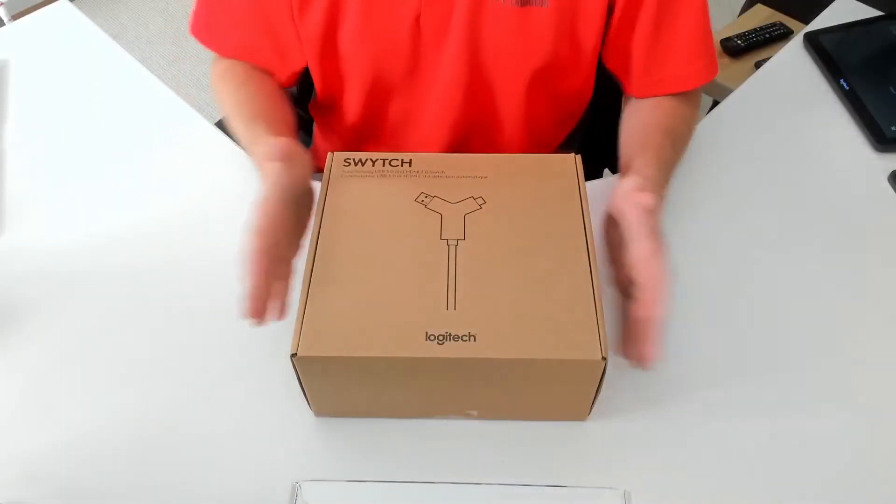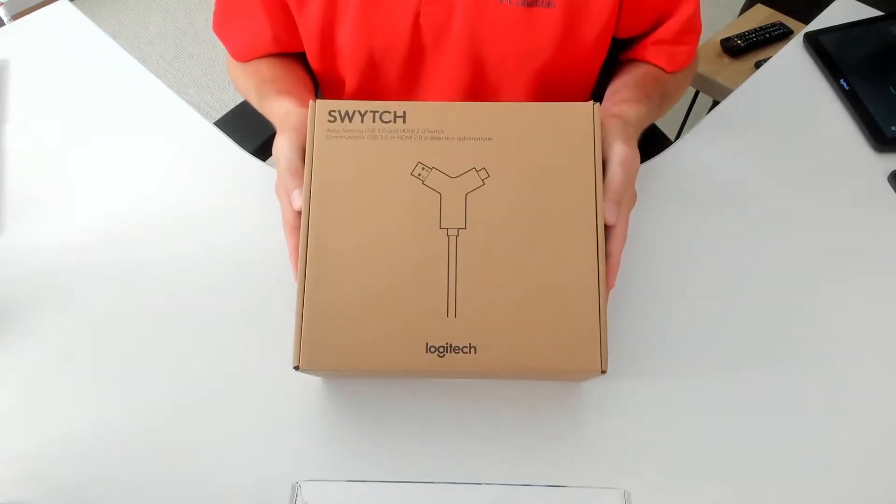So let's switch to our overhead camera and see what that is. All right, so we have our Logitech Switch box here.